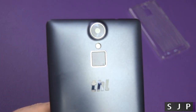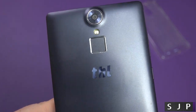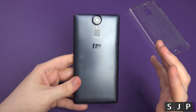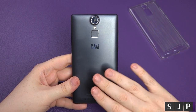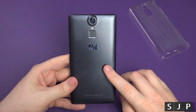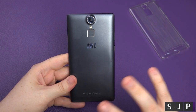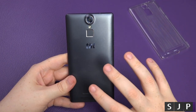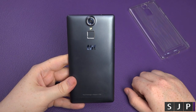Looking more closely at the back: 13 megapixel camera, LED flash, and the fingerprint scanner. In terms of an unboxing, this feels quality — it doesn't feel like a £110 phone, more like a £300-400 device. If you want to pick one up, links are in the description below. You might want to wait for my full overview — I'm going to do a performance test, camera samples, and a full review across about three or four videos.